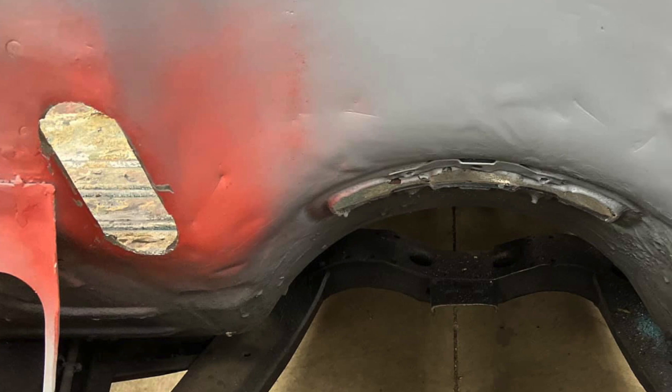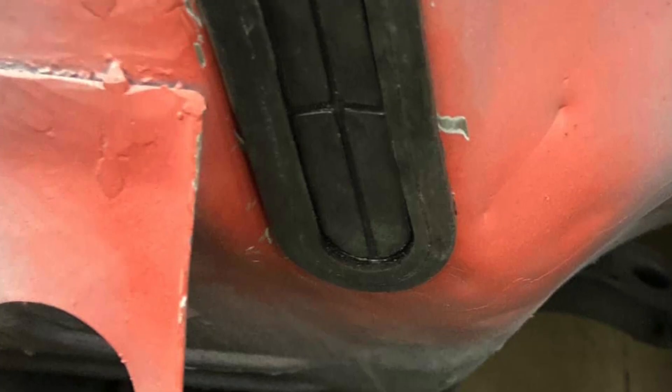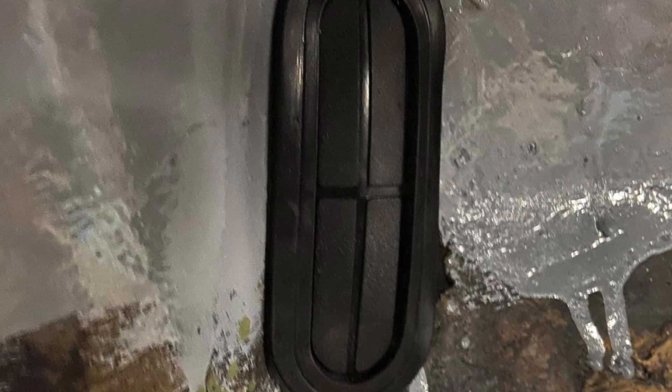I had to cut a hole for the aftermarket gas pedal assembly, so I'm doing away with the old arm thing that went through from the original. Got it all mocked up. Next step would be to remove it, take it completely apart, and powder coat or paint it — whichever direction I go — and have it ready for final assembly when that time comes.